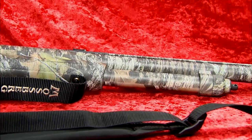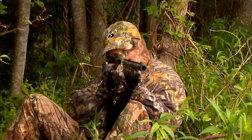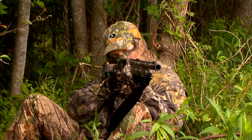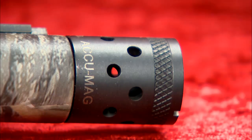Most turkey guns have a short barrel. This one has a 20-inch barrel, which is perfect for when you're setting up in brush and a turkey comes in from a different direction than expected. It allows the hunter to shift without catching the barrel on brush — he can get on point and still get that shot.